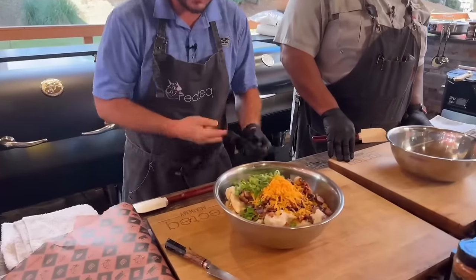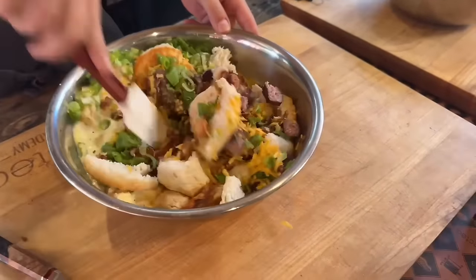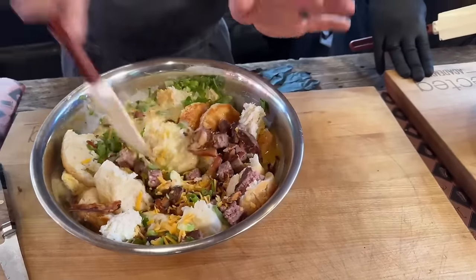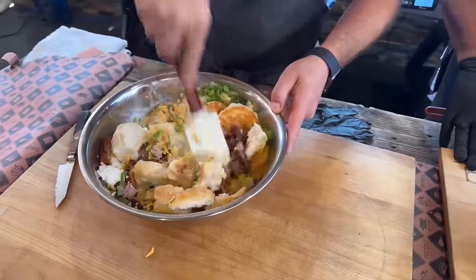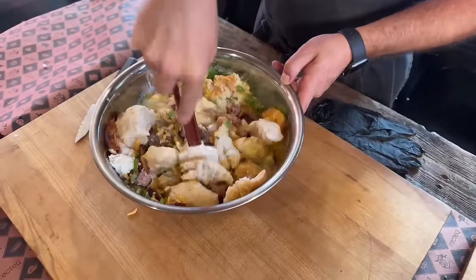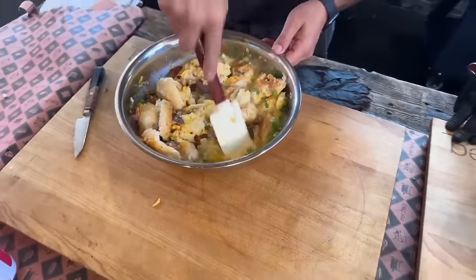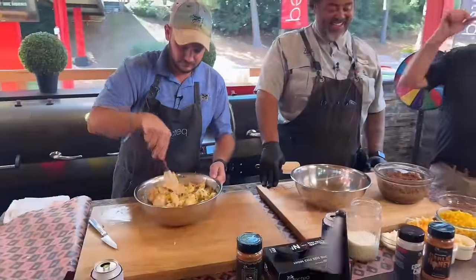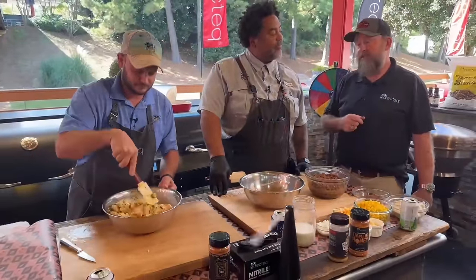All right, so now all you're going to do is take your little spatula and mix it up. It's going to look like it's not going to work — trust me. This needs to sit in the fridge overnight because it's going to hydrate all that biscuit deliciousness. I keep wanting to say briskets — we're cooking briskets today at Academy — but it's biscuits. Today Chef Greg is using those limited edition Texas blend pellets available at rectech.com.